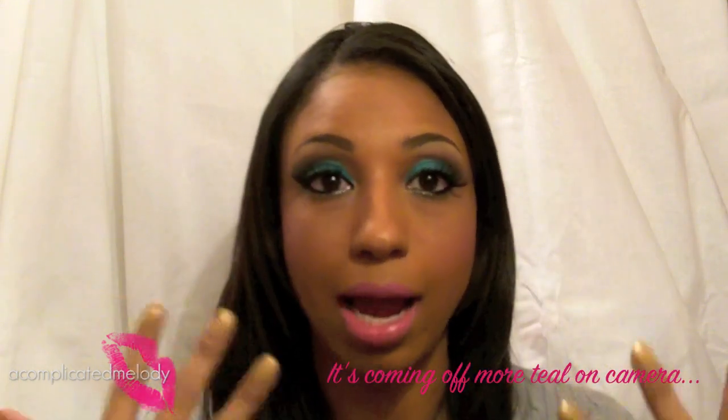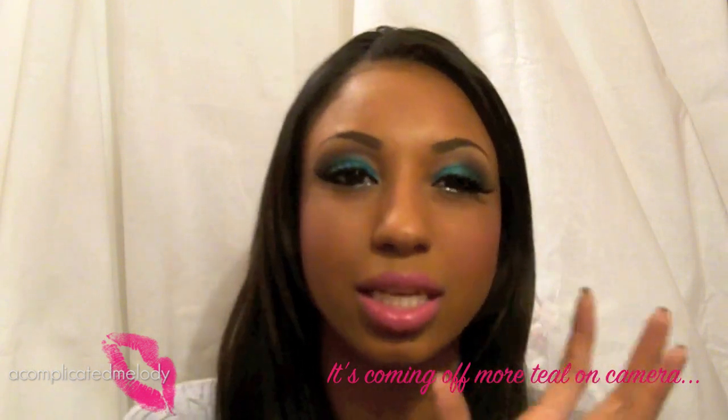Hey guys, welcome back to A Complicated Melody. This look is inspired by Nicki Minaj — I was requested to do this video in the 500 subscriber giveaway. I'm not a super fan of Nicki Minaj, but this one look she wears pretty often on red carpets or in photo shoots is a very bright, almost cut crease turquoise eye. The specific look I'm recreating was from the VMAs red carpet — I'll show you a picture of it.